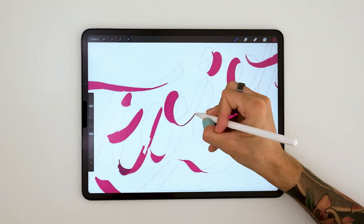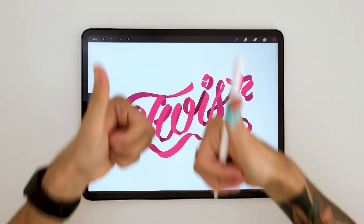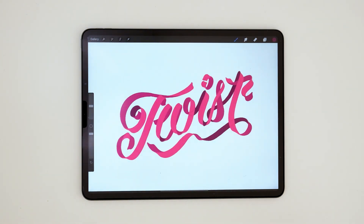Let's go to step six. This is going to be the fastest one. Just create a layer behind the ones we've just done, and paint the rest of the ribbon with the darkest shade.